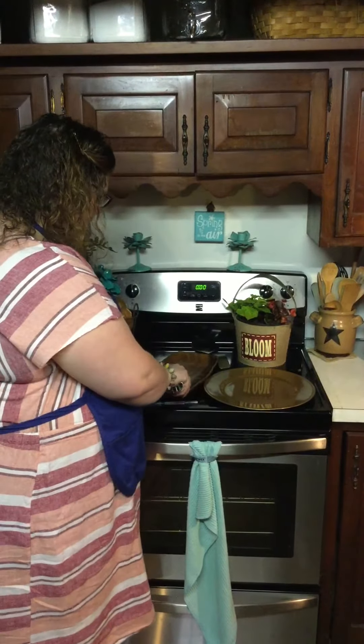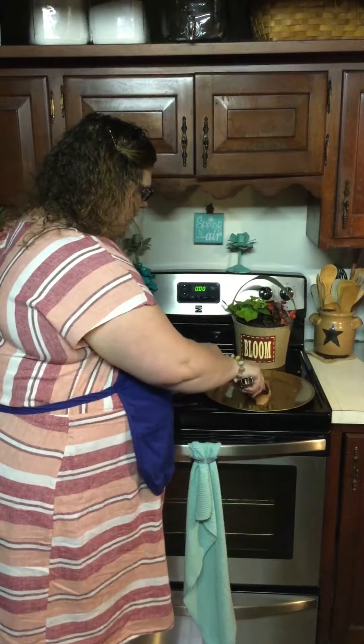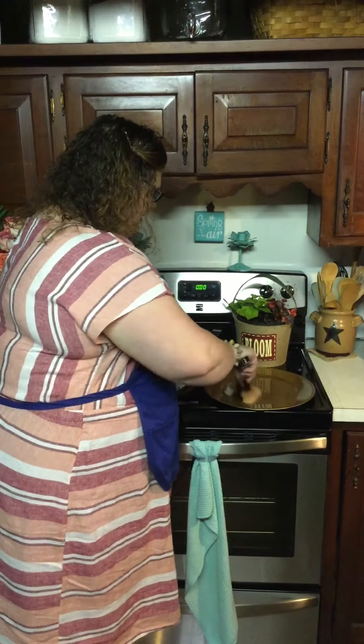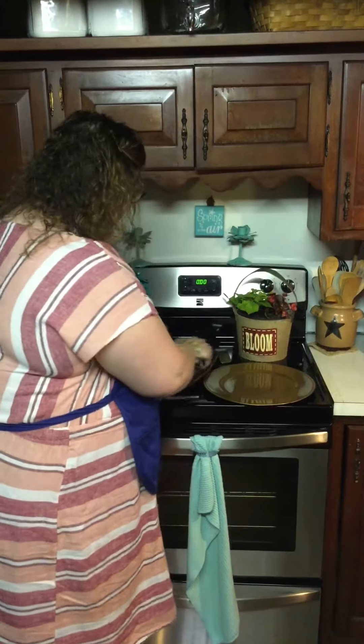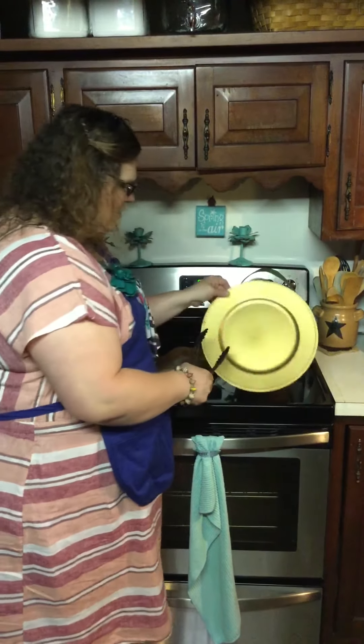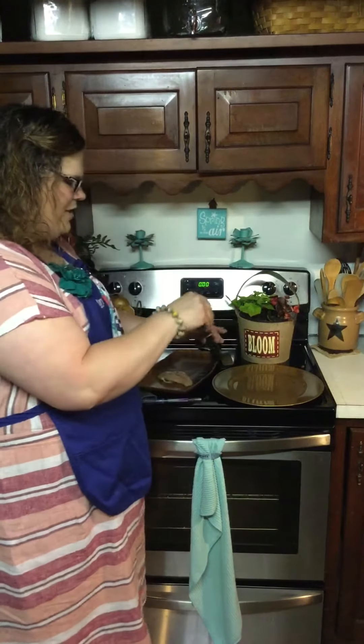First, I have raw chicken right here, and what I'm going to do is take this slimy piece of raw chicken and rub it right here on my plate. Make sure and get lots of raw chicken juice on there. Can you see the chicken juice? You can definitely see the slime and the gunk on there, and that is something we don't like to mess with.